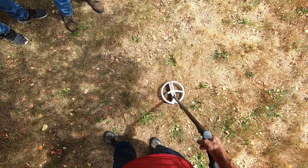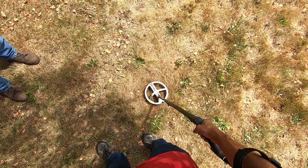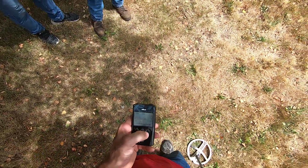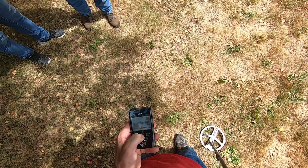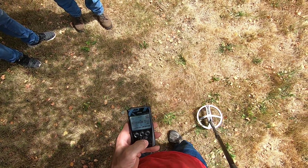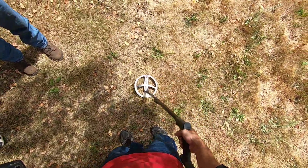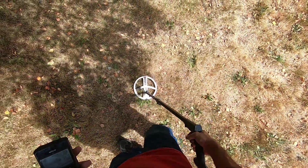10 inch, almost 11 inch clad half dollar here. The ground is really dry — barely hitting it. That's in 54 kilohertz. So I can change the frequency here to 31 — not even hitting it. Not even hitting it, alright.